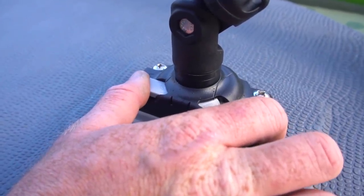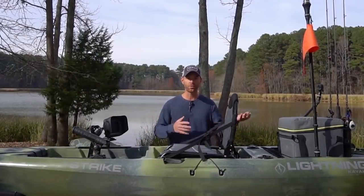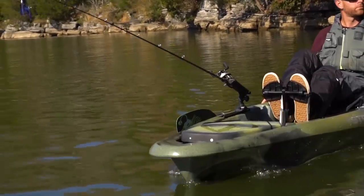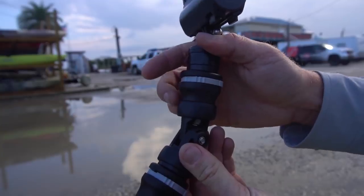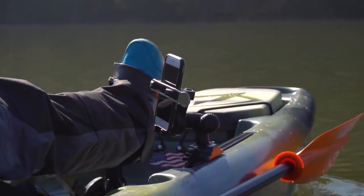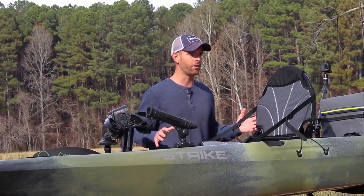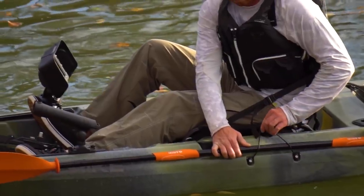I've got Railblazer star ports rigged up front and back, which lets me move different accessories around depending on my needs for any particular trip. I've got a fish finder, rod holder, safety flag, a light, and a camera boom to capture the action. These are like Legos — you can move them around. They also make cell phone holders, so you can play music, record for your Facebook page, or whatever. Two paddle keepers — one on each side of the gunwale — keep your paddle handy on whichever side is more convenient.